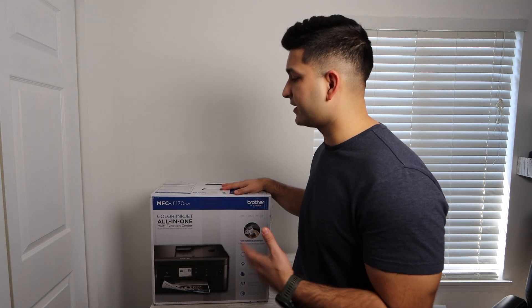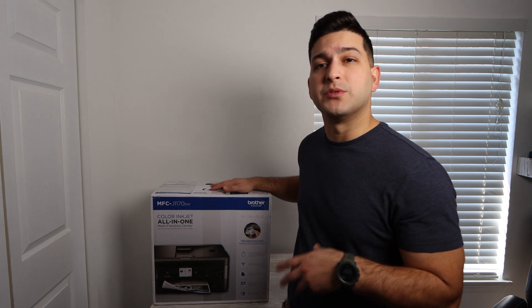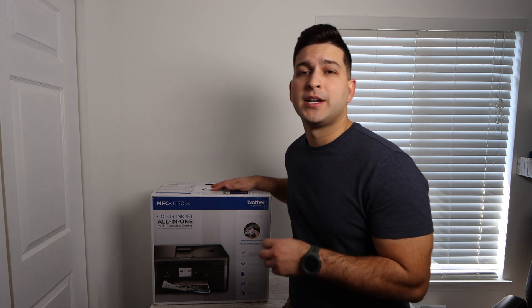Brandon here with another printer video. Today we're going to be unboxing the Brother MFCJ1170DW. This is one of the few Brother printers I've had on my channel in the past year. I'm really excited to unbox it, take a look at what it has to offer, what comes in the box, and then give you my review — my take on the pros and cons of owning this printer. This isn't going to be the only video on this printer. I usually break it up into two or three other videos: how to install the ink, a print quality test where we test printing photos and documents, look at speed and specs, and also a repair video showing you how to fix the printer if the print head is not printing properly. You can find these videos linked in the description below.